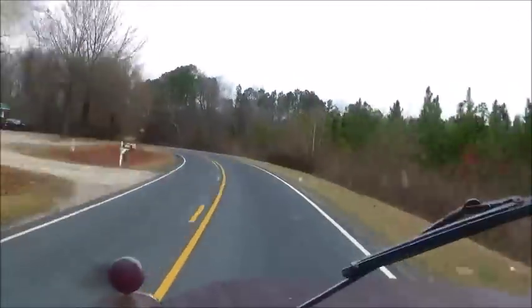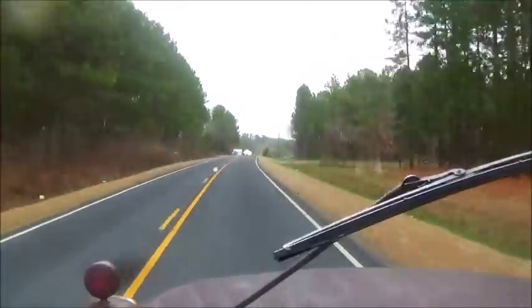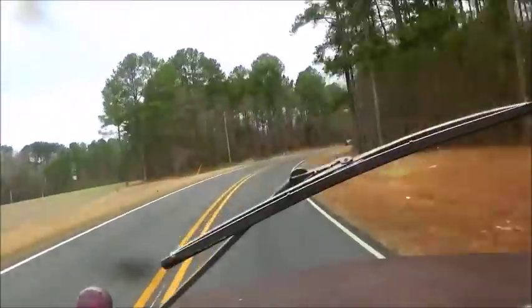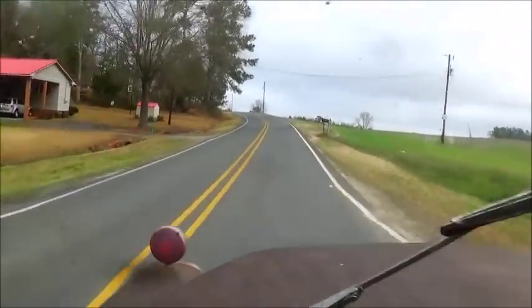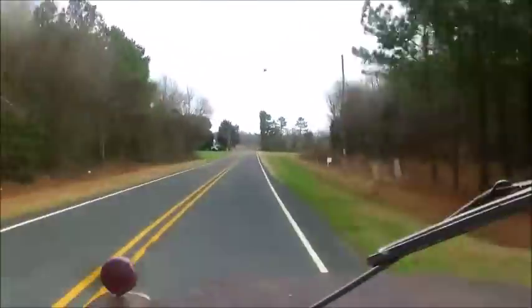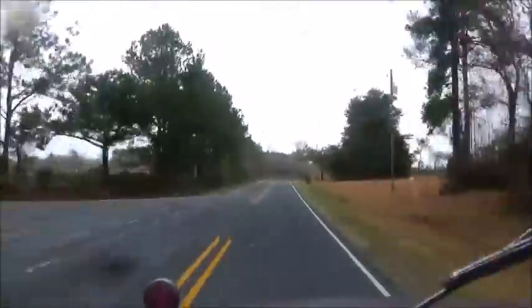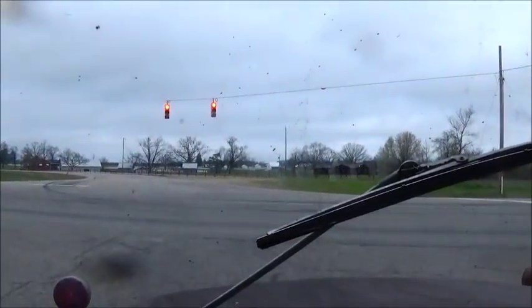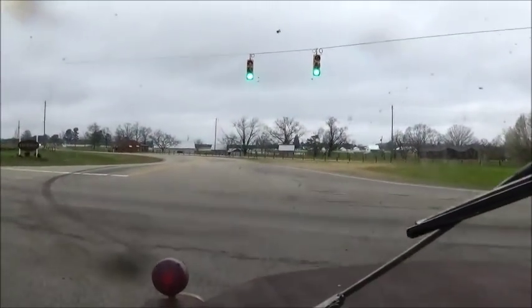Wow! I usually only use that NASCAR mode when I'm running from a Foley. When you're on your way to looking at a '57 Chevy, you gotta hurry.